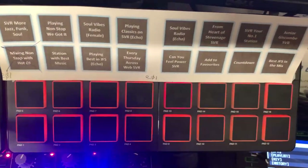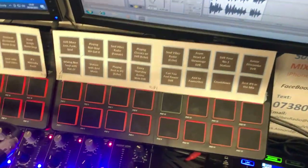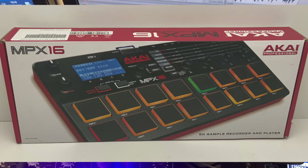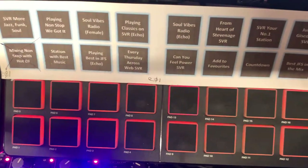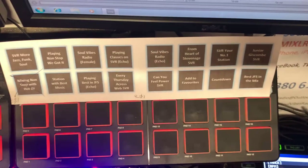Just above the mixer we have our jingles. These jingle units are standalone, which means they're not relying on a computer to control them. These are the AKAI - I think it's the MPX16 units - and what we can do is load samples onto 16 of these pads. They're independent, so we've got two of those and we can kick off jingles at any time without relying on any software.